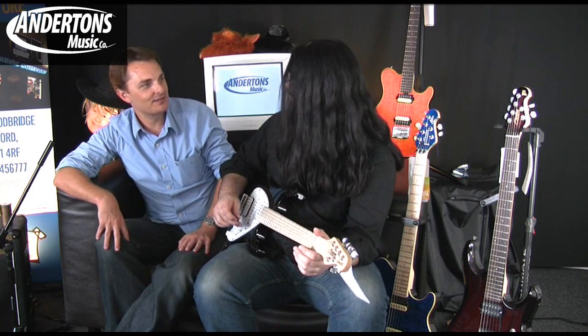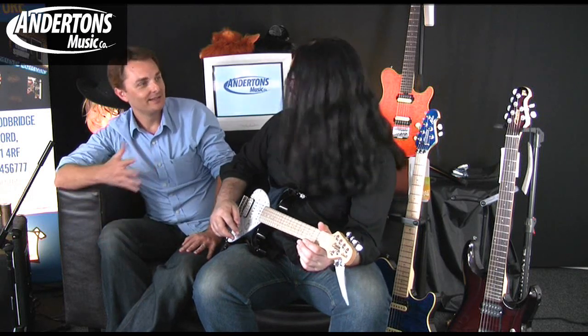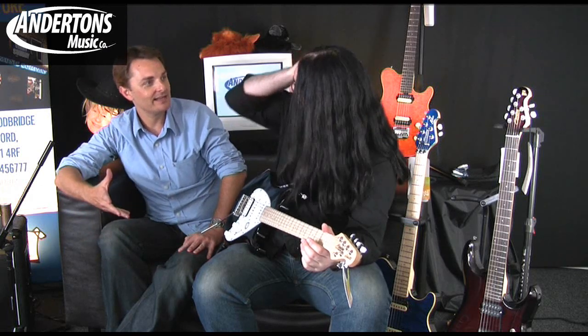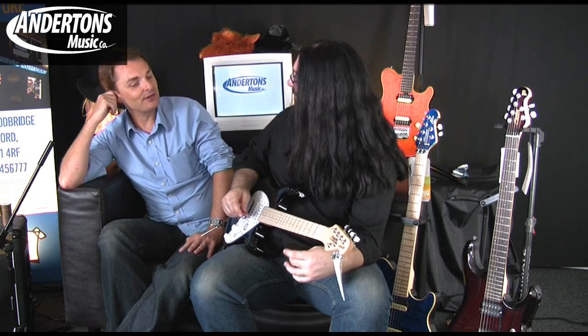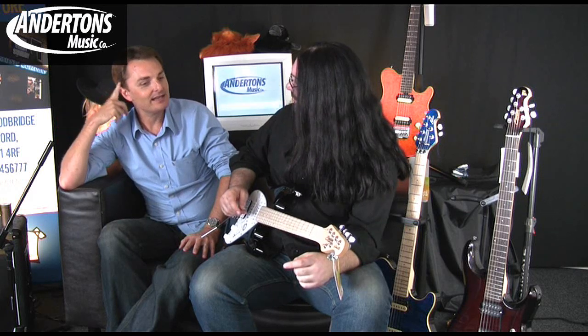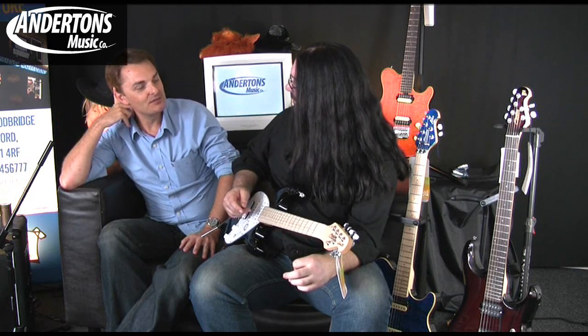Very Fender-y kind of sound there. And of course, everybody knows that the main man, Leo Fender, was actually involved with Music Man in the early days. The three guitar companies that Leo Fender was involved with was Fender, obviously, Music Man, and G&L.